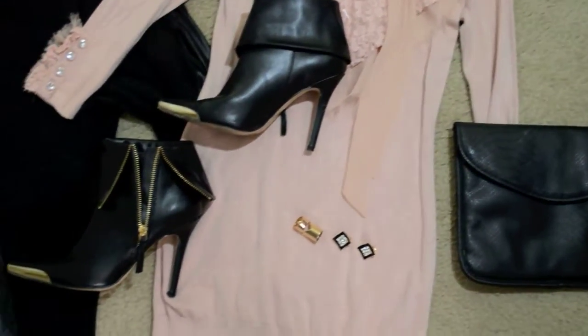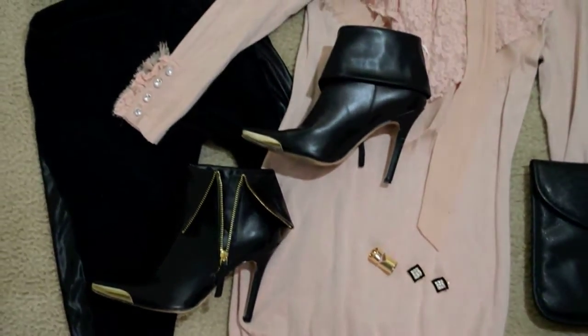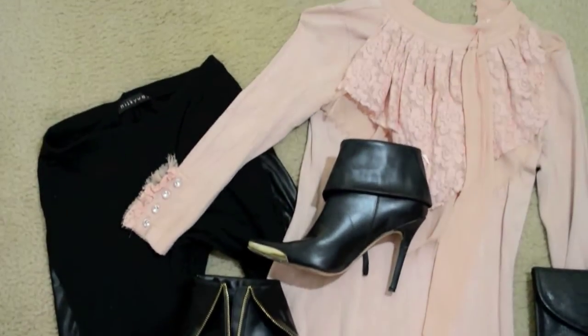And for my fit, I have some gold toe booties, some black tights, and a baby pink shirt with a big collar on it. Make sure to comment, rate, and subscribe. Hope you guys enjoyed my video — until next time, love Lingie, bye!